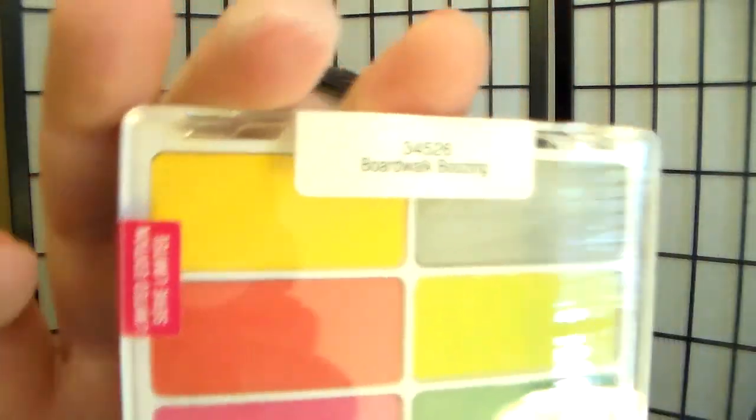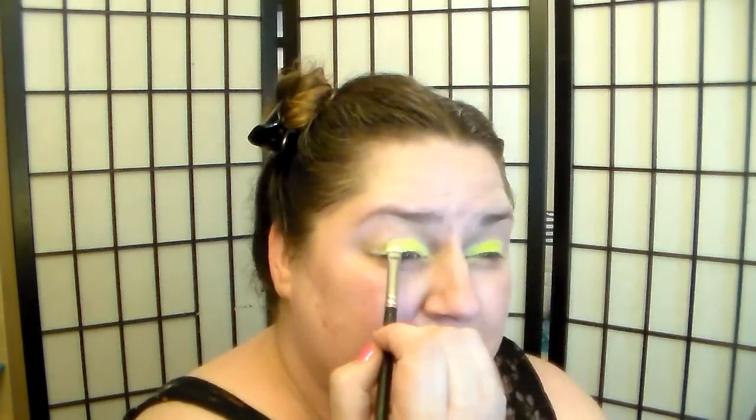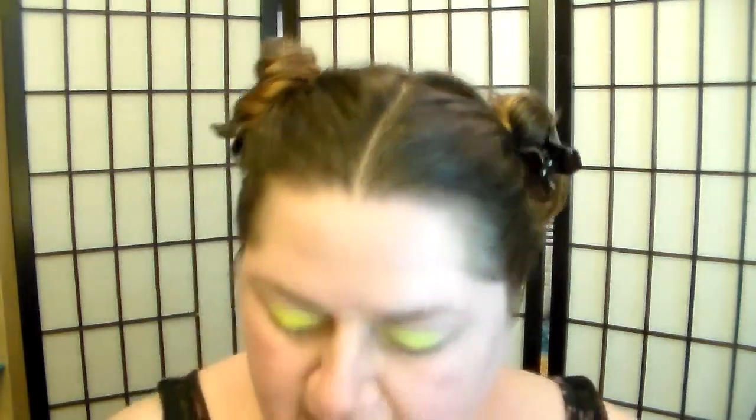We're going to use the Boardwalk Boozing Palette. I'm going to use it mainly because I just love it so much. Taking a MAC 239, I'm going to go into the — as Jen would put it — the baby poop color, which is like my favorite color. We're going to pack that onto most of the lid, the mobile lid. I love this color so much. Then I'm going to flip the 239 over and take the shimmery green shade on the other side of the brush and put that on the outer edge of the mobile lid, packing and blending as I go.